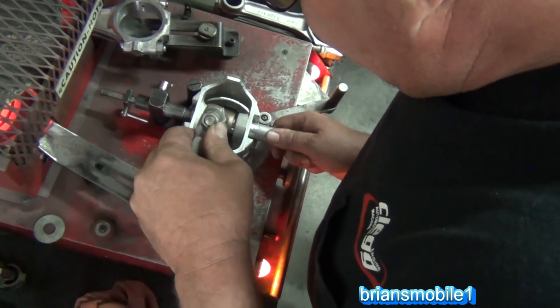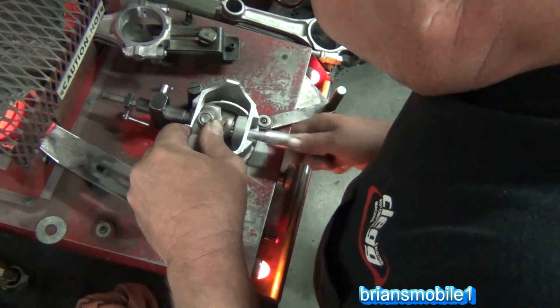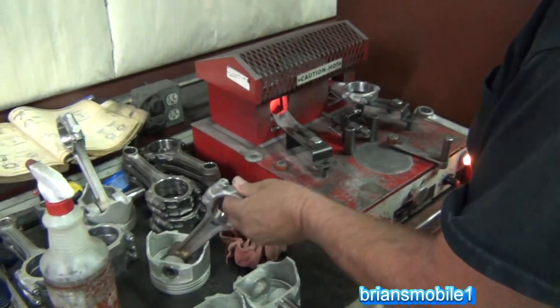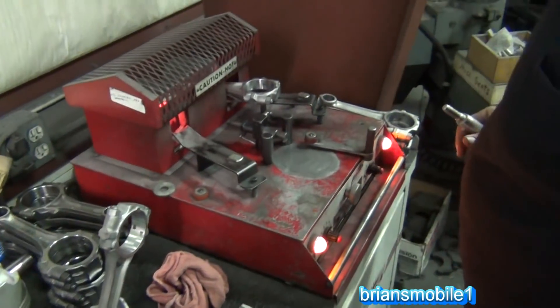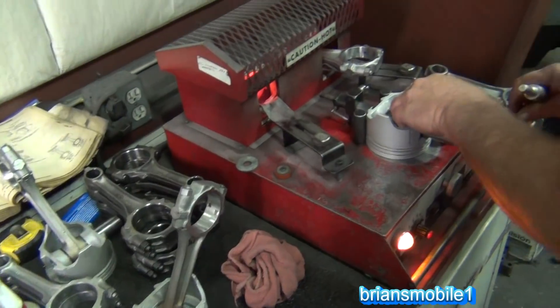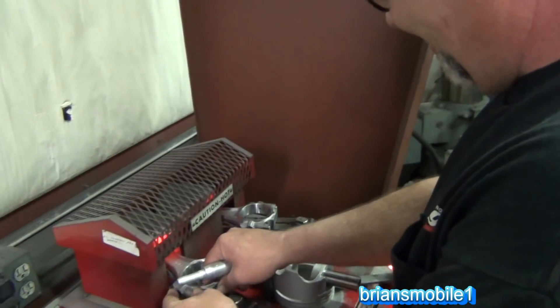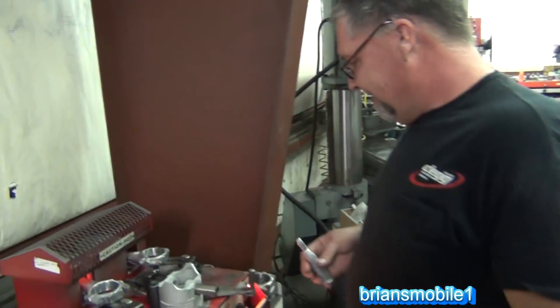Now that it's nice and hot and well expanded, you just shove the pin in and let it cool. You can see he's got a little drift that he pushes the pin in with. You see him wiggling it — the wiggling is just to make sure that it's setting properly. Doesn't that just beat the heck out of beating it in with a hammer and having to redo it later?